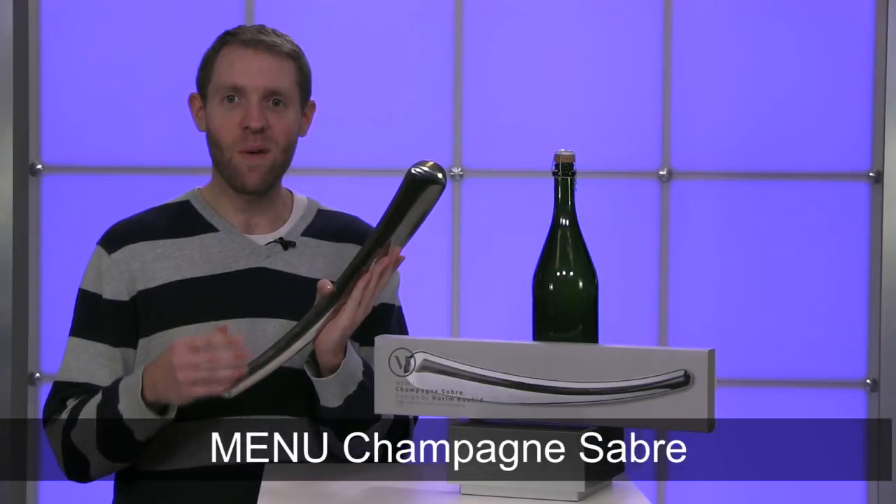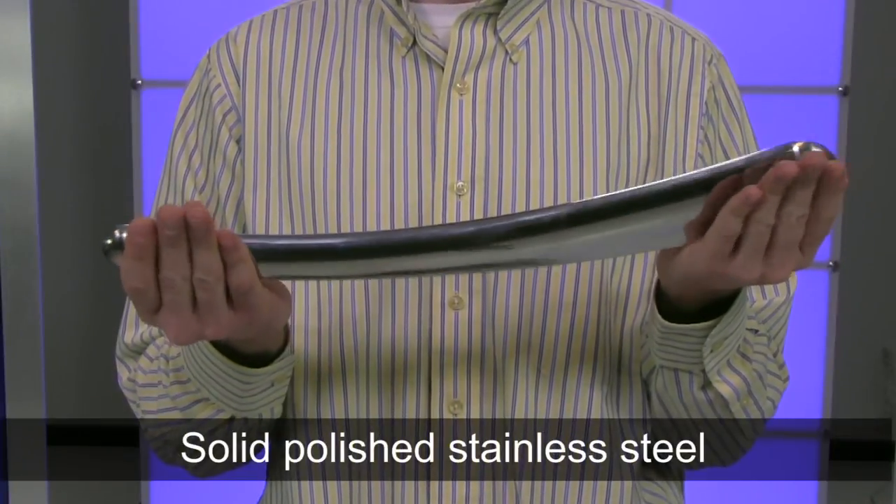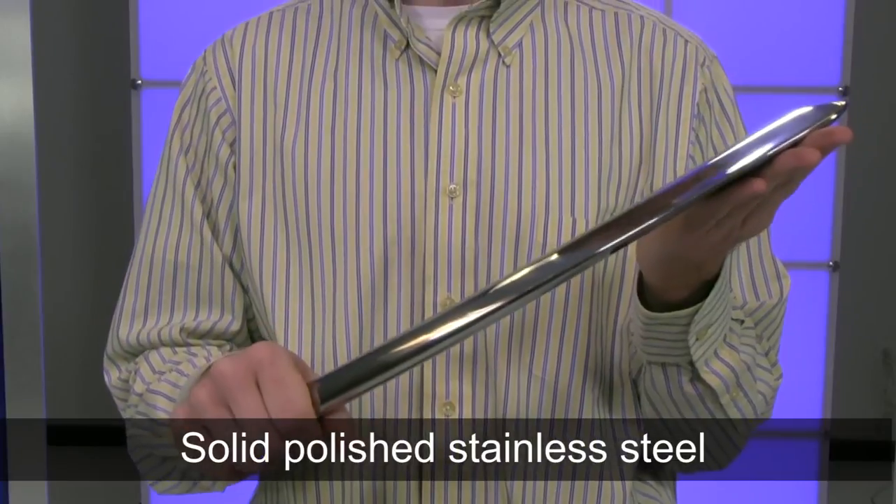Hi, I'm Nathan from Brookstone and today I want to show you the Menuh Champagne Sabre. This piece of polished stainless steel is great for opening up a bottle of bubbly in a flashy manner.